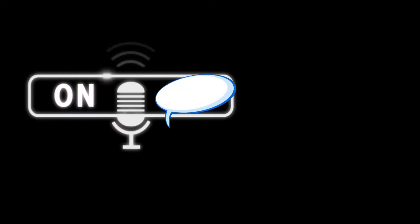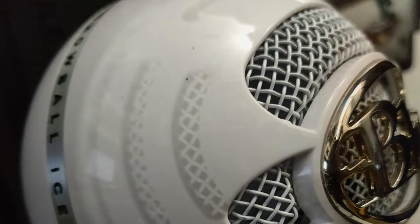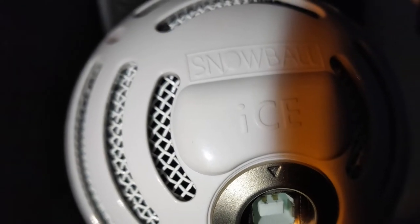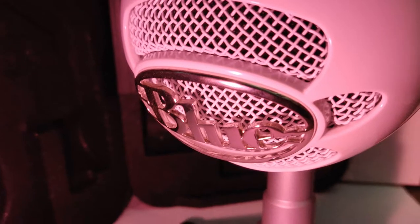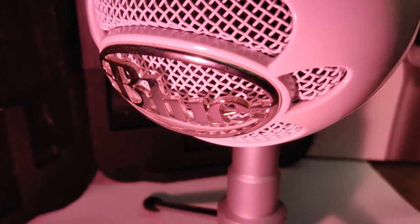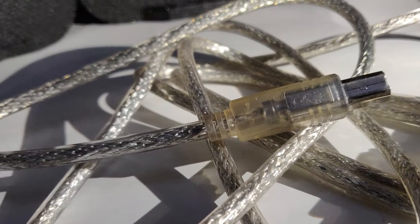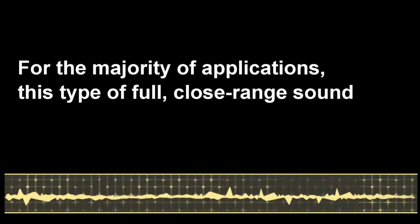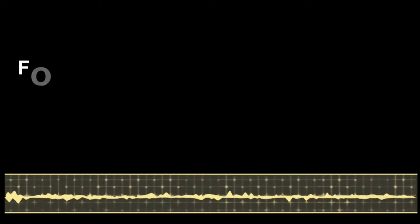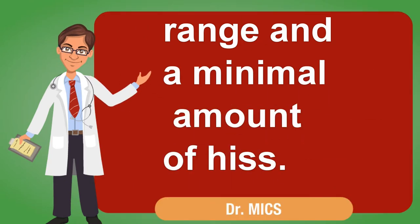Performance: when you boil it all down, the true test of any microphone is how good it sounds. Over the four years the Snowball has been on the market, users have shared both praise and disappointment regarding recording quality — but mostly praise. To our ears, the Snowball's audio in cardioid mode is an indistinguishable alternative to outfitting a computer with a basic pro audio USB sound card and a Shure SM58. For the majority of applications, this type of full, close-range sound provides accurate audio with a wide dynamic range and a minimal amount of hiss.